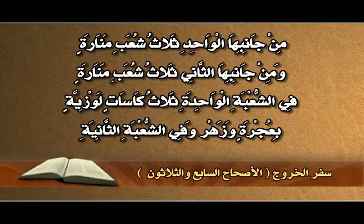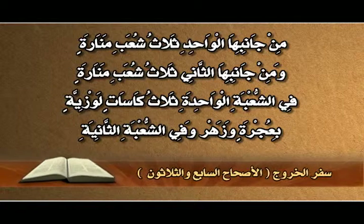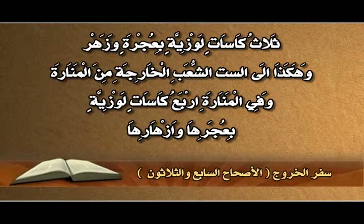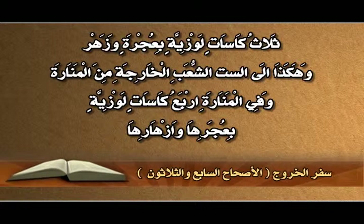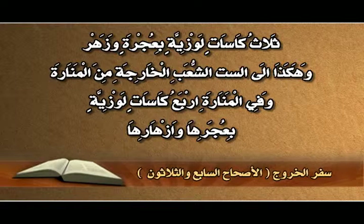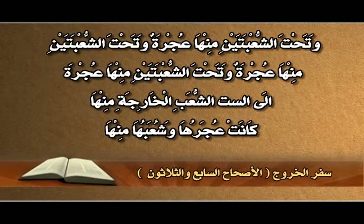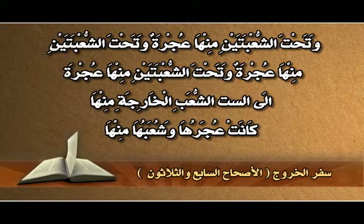في الشعبة الواحدة ثلاث كأسات لوزية بعُجرة وزهر، وهكذا إلى الست الشعب الخارجة من المنارة. وفي المنارة أربع كأسات لوزية بعُجَرها وأزهارها. وتحت الشعبتين منها عُجرة، وتحت الشعبتين منها عُجرة.